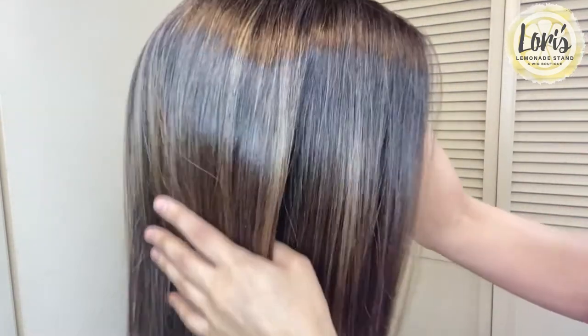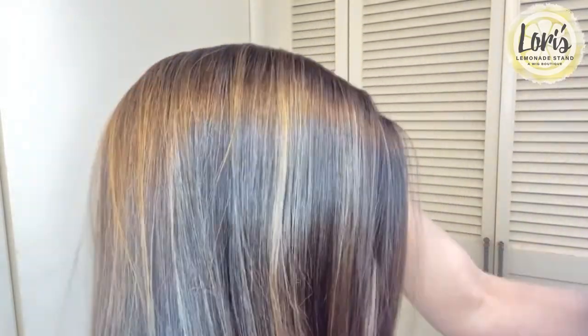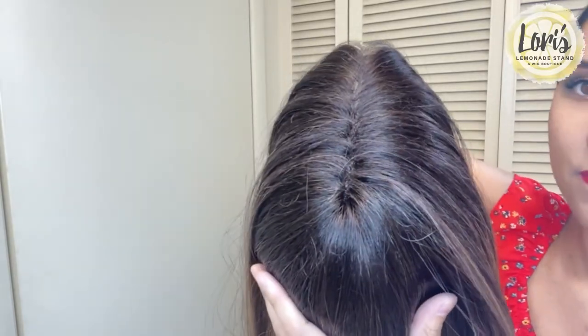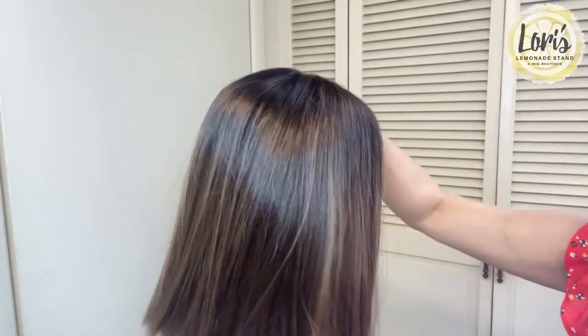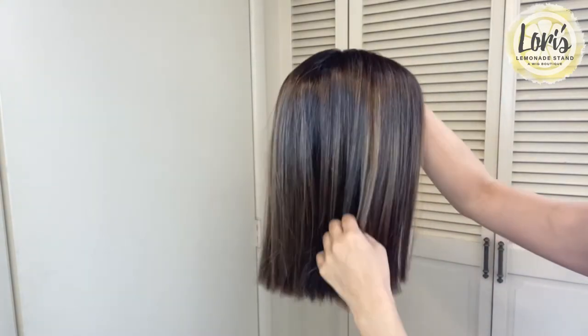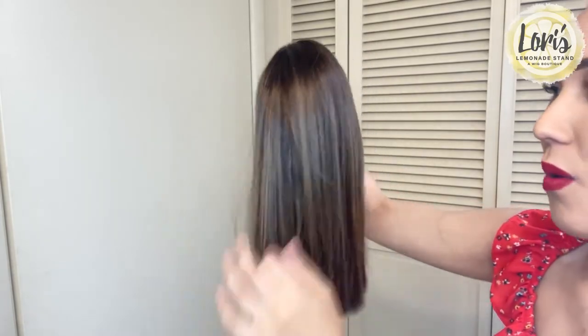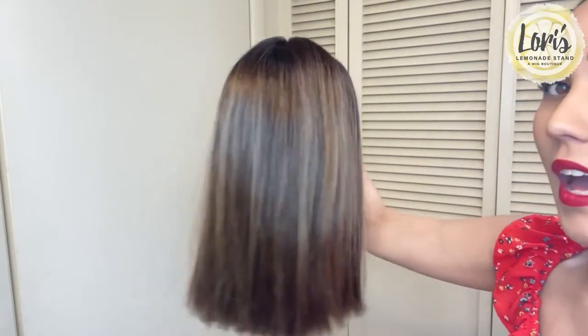I just want to show the colors a bit more up close. You can see those highlights come through and then that nice dark rooting on the top. I think it's blended really, really nicely — almost looks ombre, but not quite. You could definitely tell it's more highlight based.